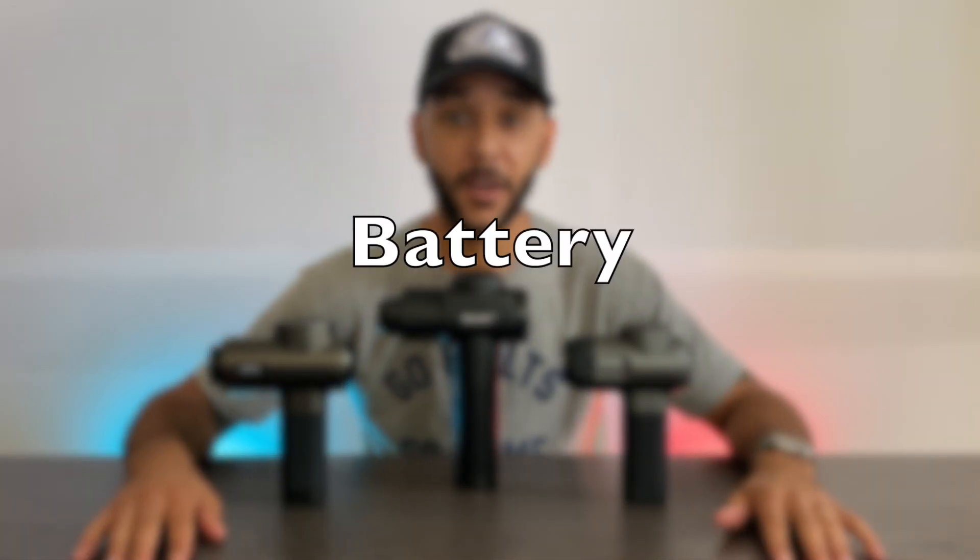Right out of the gate we're talking about battery, which is a super easy category because they all have the exact same battery. They have a 2500mAh battery that gets you about a week's use on average, assuming you use it about 20 to 30 minutes per session, which is the market standard.